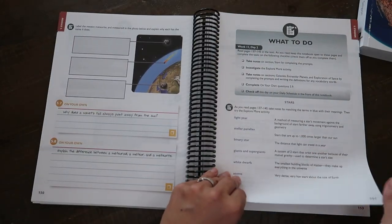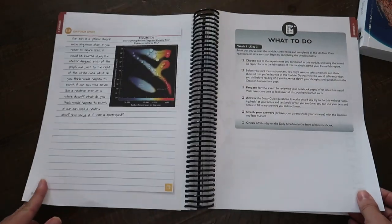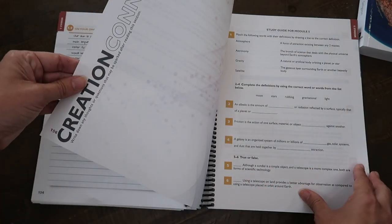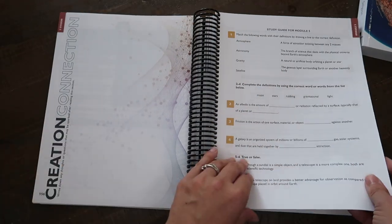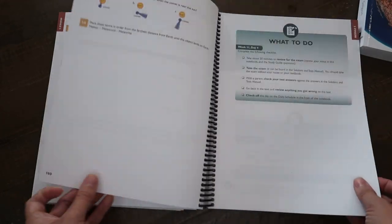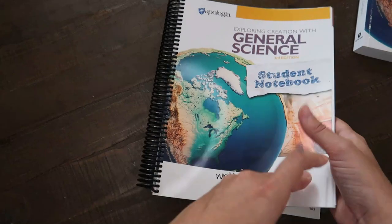These are lengthy — this is why it takes 45 minutes a day; it's really in-depth. And there's a creation connection at the end of each week where you write down any thoughts or questions sparked after reading that section. Then a study guide, and you're on to the next section.